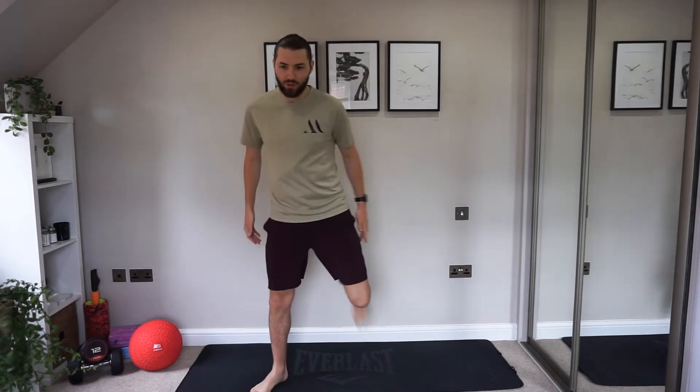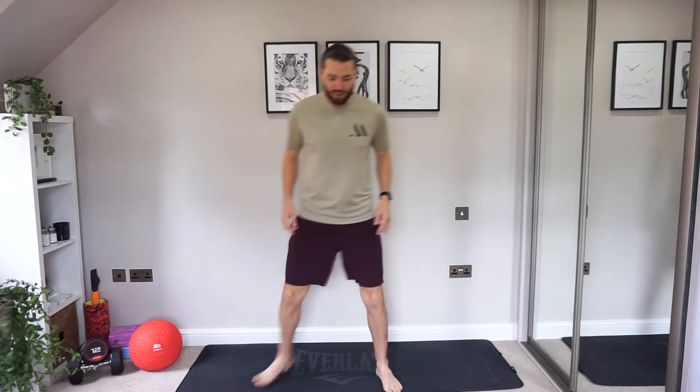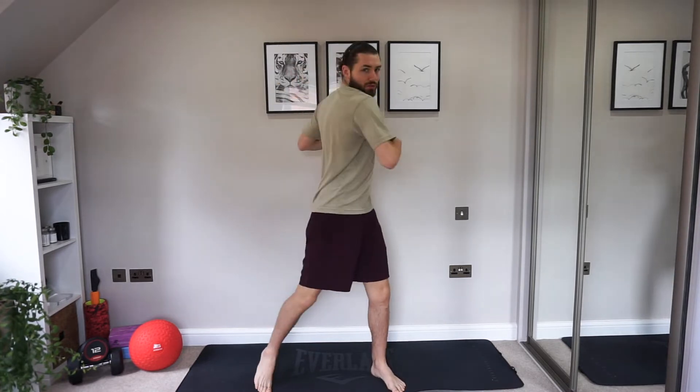Now we've got some butt kicks — just coming back and stretching out those quads, the front of the legs and big thigh muscles. We've got a lot today: lunges, squats. It's a whole body workout — we're not missing a single muscle. Let's go for a little rotation, just twist through that spine.